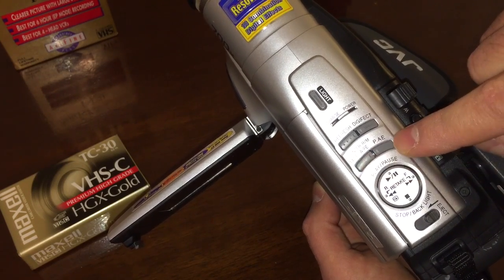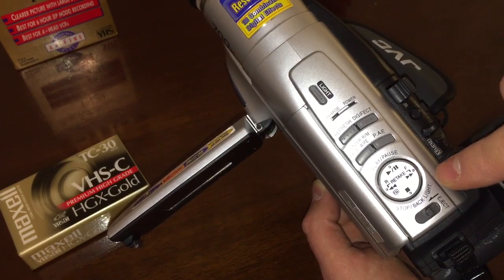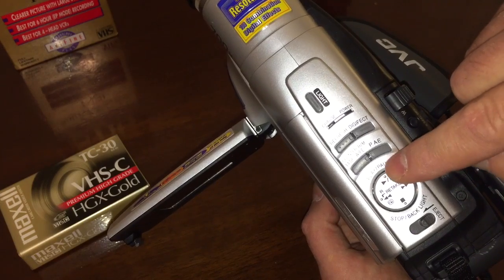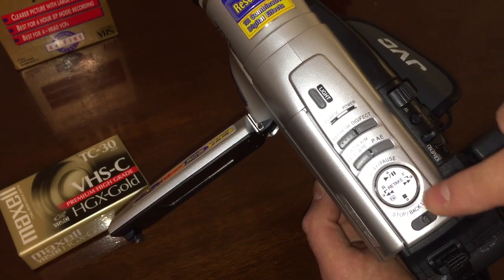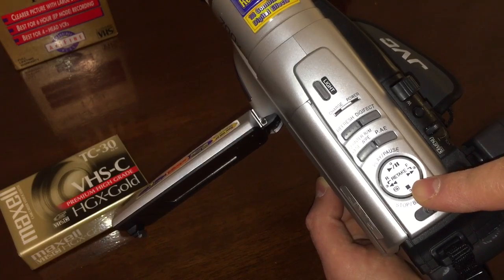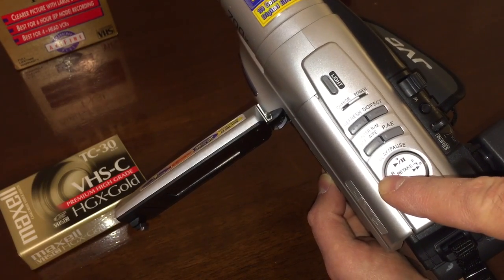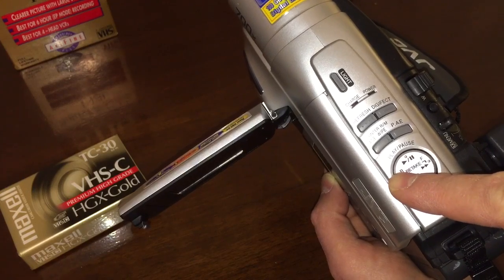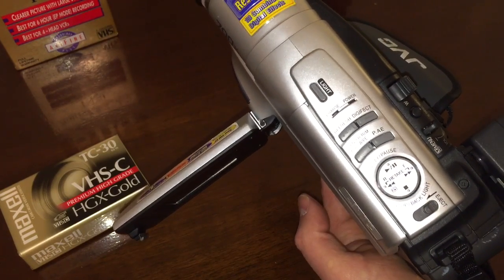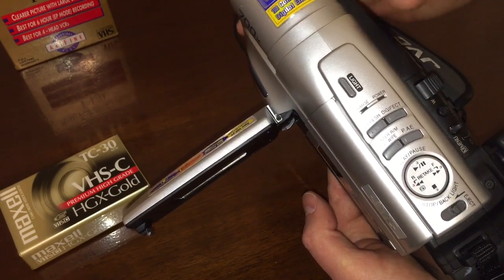We have fade and wipe. We have PAE, which I'm not sure what that is off the top of my head. We have an eject button here, and then your controls for playback: play, pause, rewind, fast forward. And then you have a retake button. What retake does is, while you're recording, you can hold down this button and it will review the tape a little bit. Let go, and it goes back into recording again. So you can say, 'I didn't like that last scene,' and easily take it off with that button.